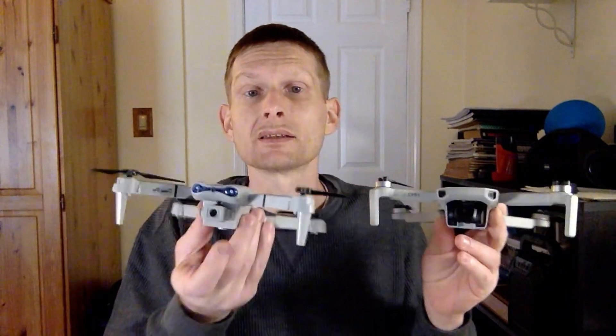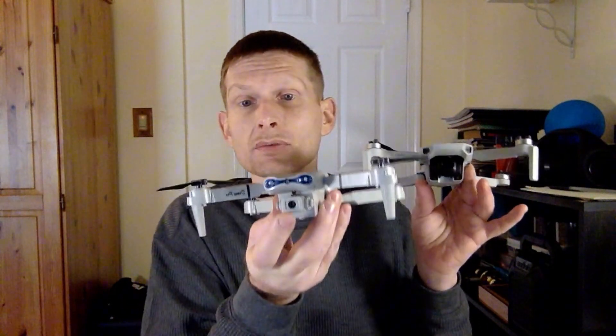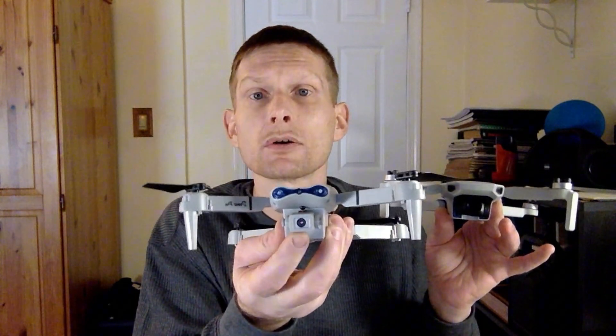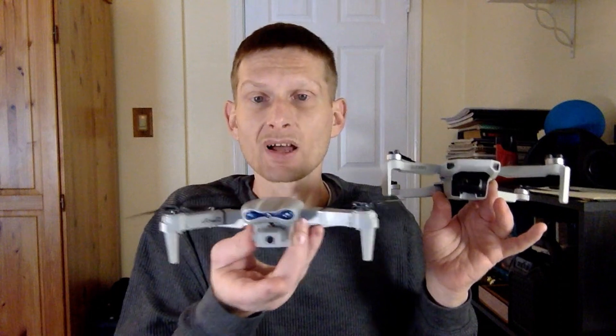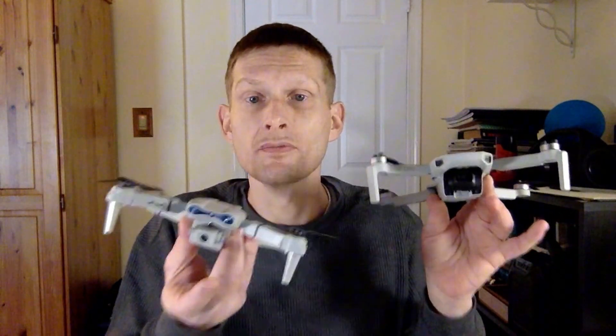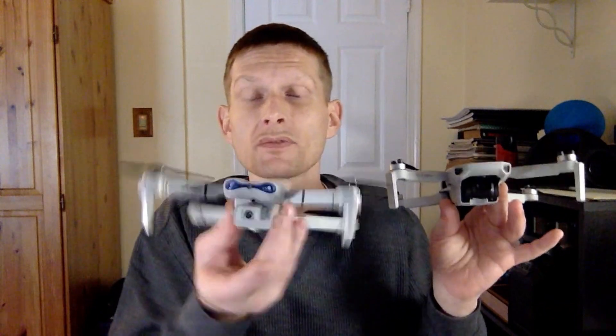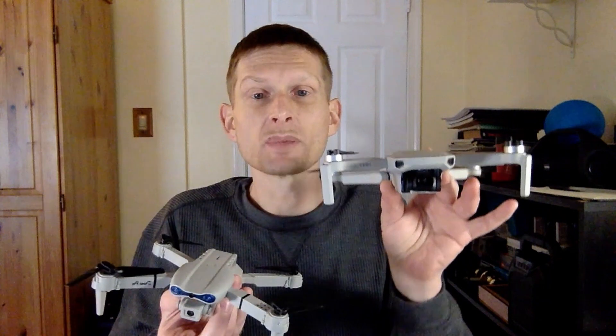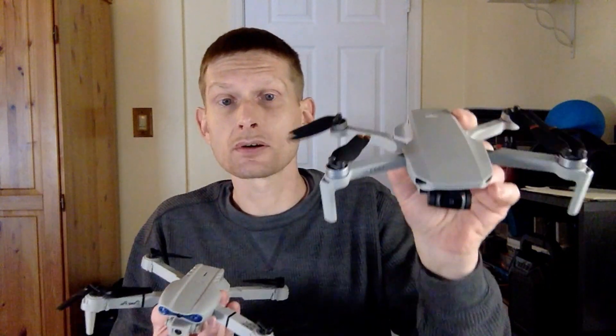The knockoff does not have the three-axis gimbal like the DJI Mini 2 or any DJI drones. On this one you actually need to manually adjust the camera, so you set it where you want it, fly, and you're going to get the motion in the video — every little movement of the drone you're going to see. You can set it so that you get that FPV style of flight, so it looks like you can see the movement when you bank and roll.